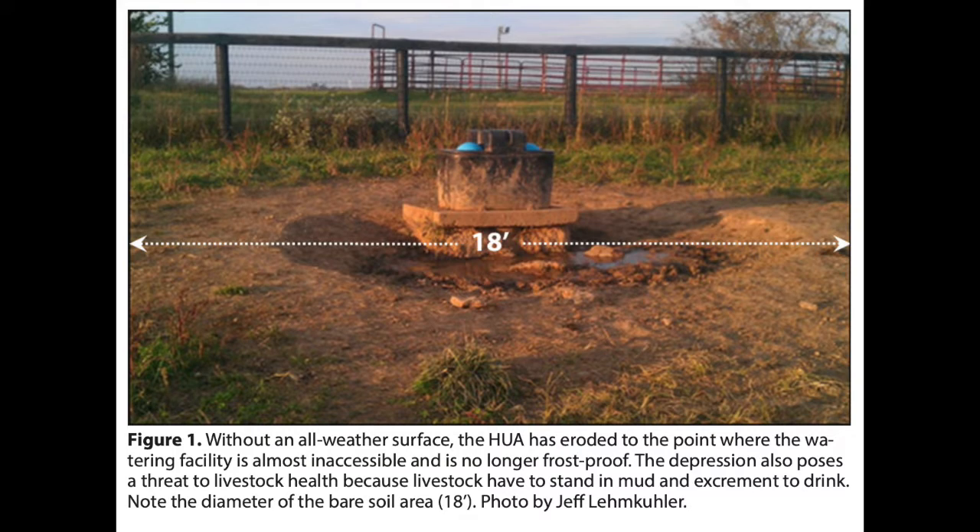The angle of the head in order for an animal to get a drink has to be at 90 degrees with an automatic water. But an animal doesn't want to drink with its head at 90 degrees — it wants to drink at a 55 to 65 degree angle. You cannot achieve that with an automatic water.